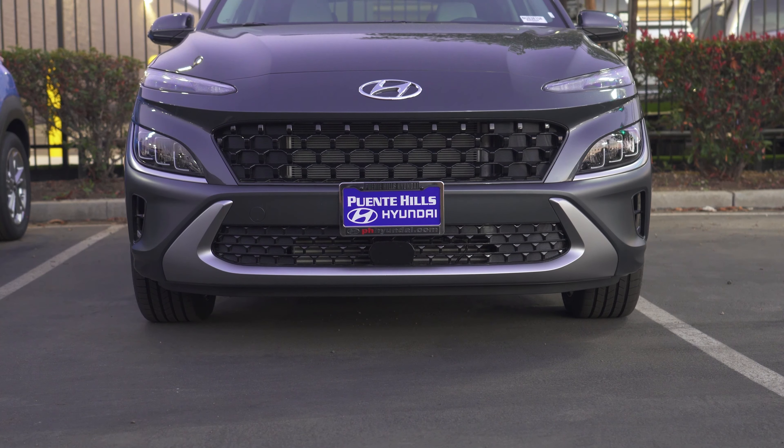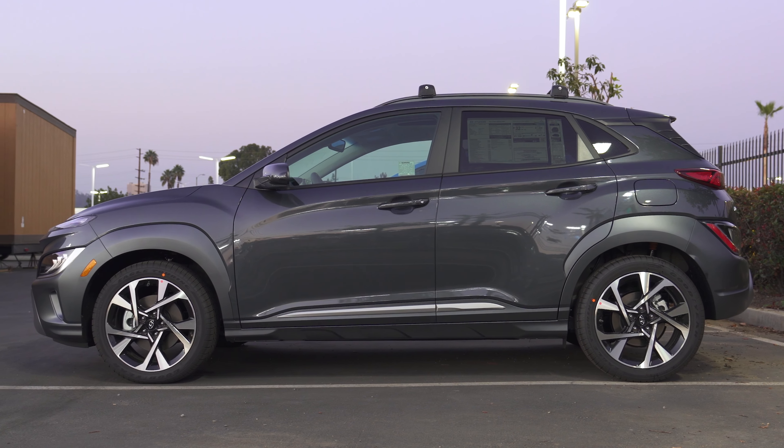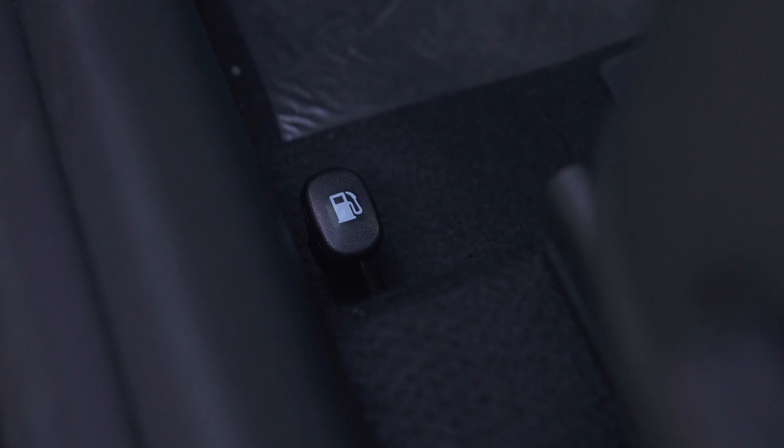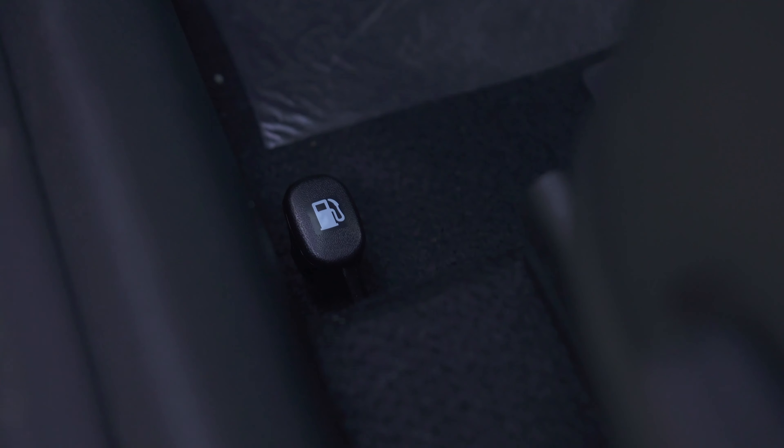All right, so it's a pretty simple thing we're gonna go over. In order to open the gas cap in the Kona Limited, there is a small button that you press on the inside of the car. So what I'm gonna do is go inside the vehicle right now.